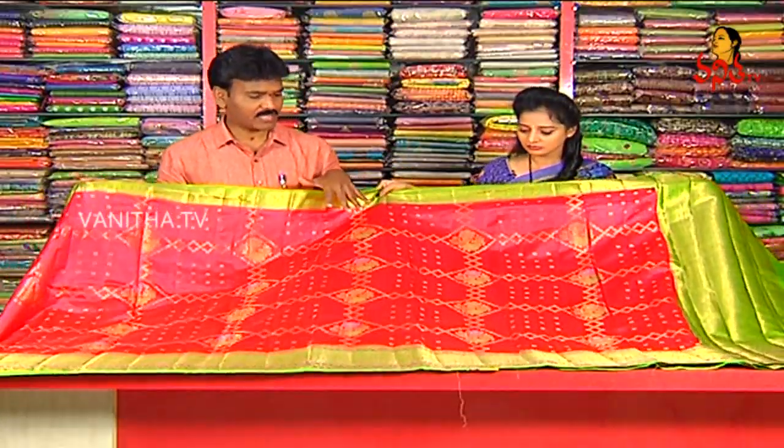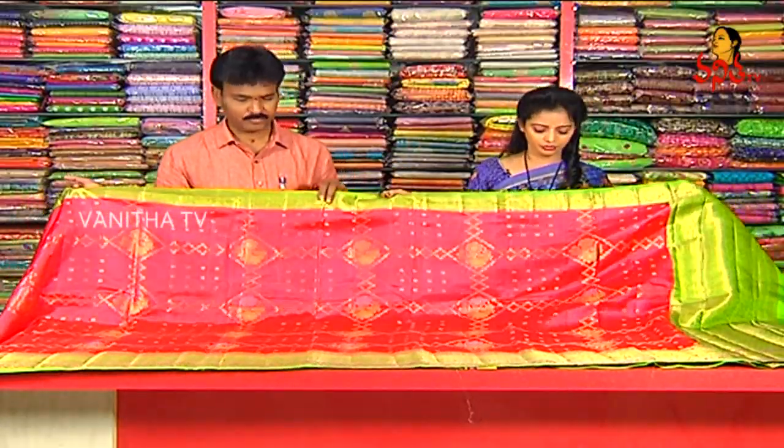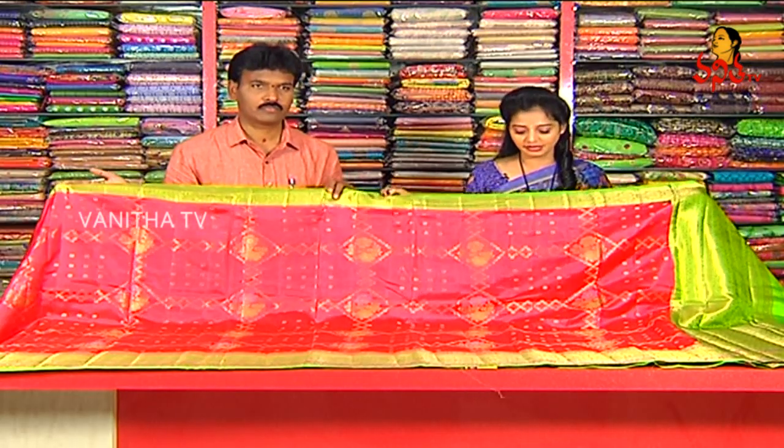This is pure handloom, a little soft silk material. In the pure handloom, we are going to choose a little soft silk material here.